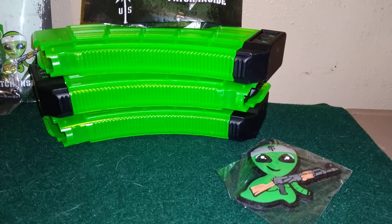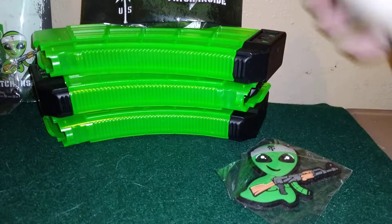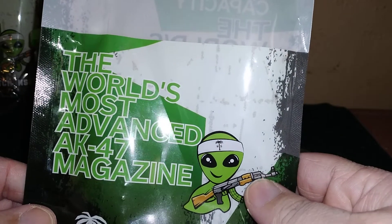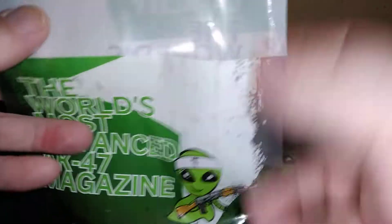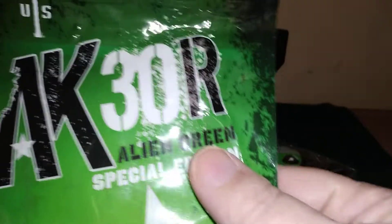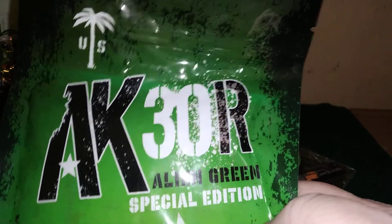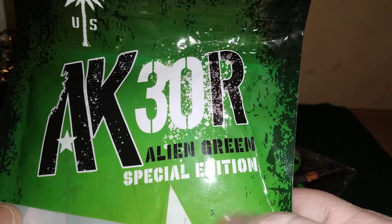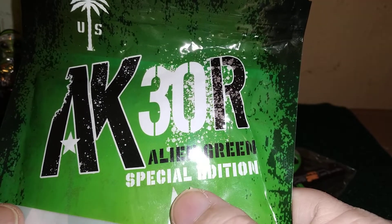Welcome back to Art Hacks and Daughters. We're going to do a little bit more in-depth review on the Alien, the world's most advanced AK-47 magazine. They're made by US Palms — their AK-30R. We'll talk about what the R means in a minute. This is their Alien Green Special Edition.